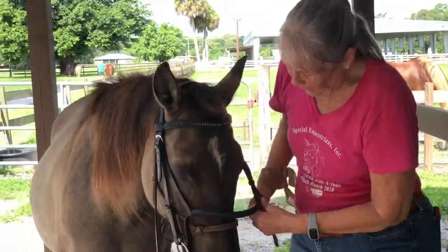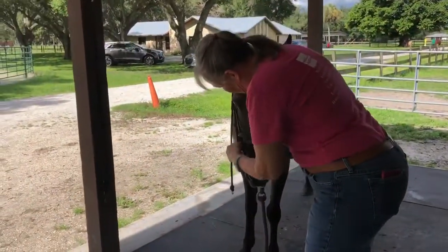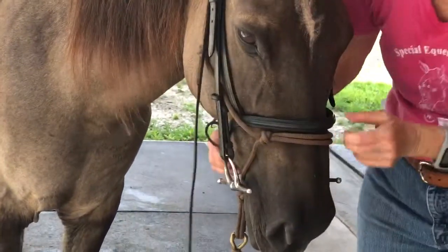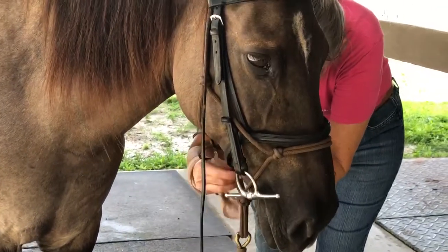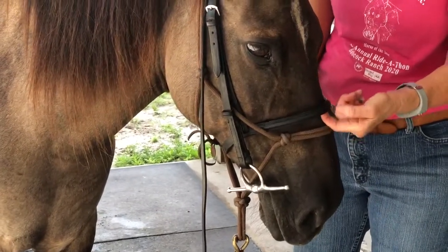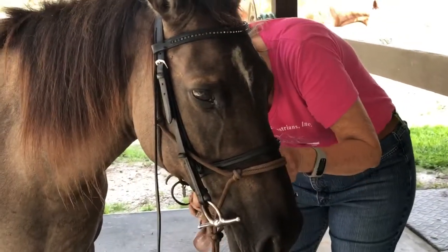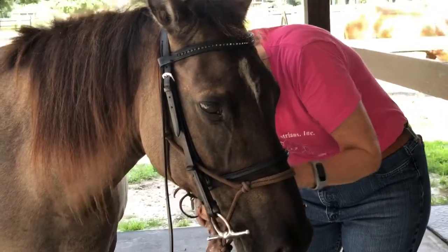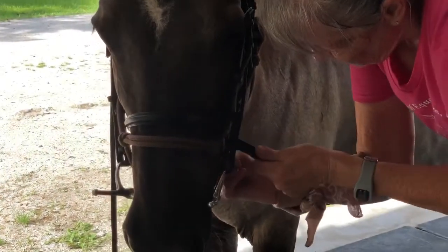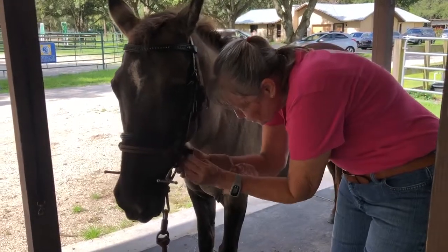Now we have a nose band, and we don't want to have the halter underneath it. So we have to put the nose band under the halter. Then we can tighten it, and I like to have at the most a finger's width, just a little bit of space here on the nose. So we tighten that down and put it through the loops.